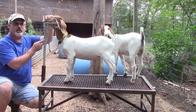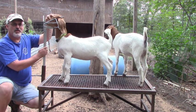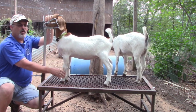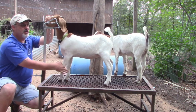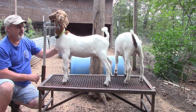You can see from here we can adjust this up and down for the height of the goat. This is her first time being in it, so she didn't know what to think about it too much. But from this stand we'll be able to wash them, brush them, do whatever type of hoof maintenance that we need to do to them, and just get them used to being in a stationary position getting ready for show.